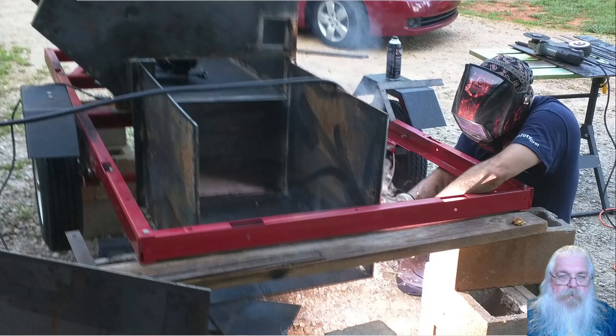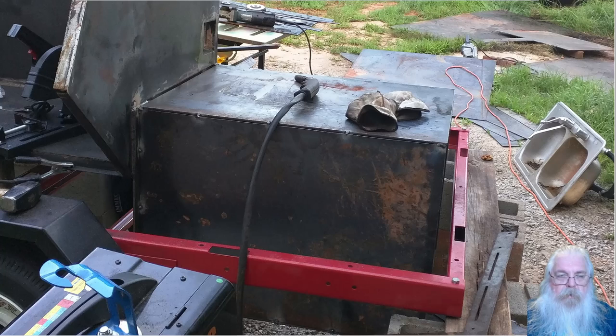Here are the sides of the firebox — that looks a little bit fuzzy; the camera did not focus very well, it looks like. And there is the firebox completely encased. It is just tacked into place, ready to be welded up fully.